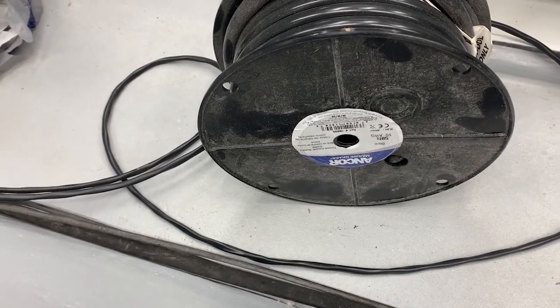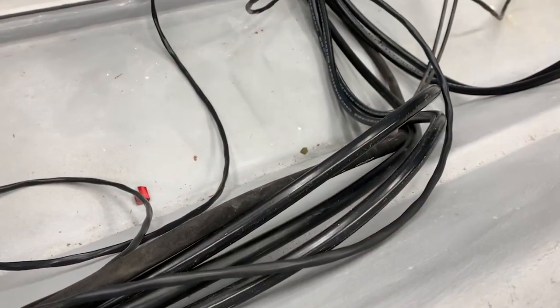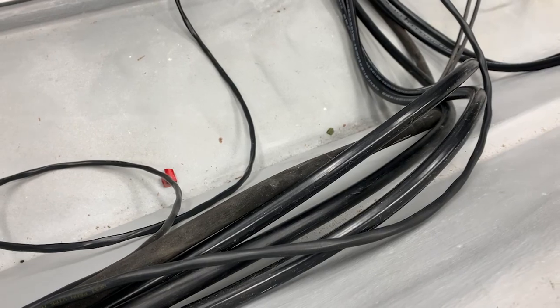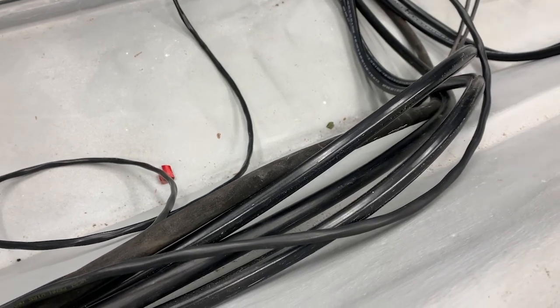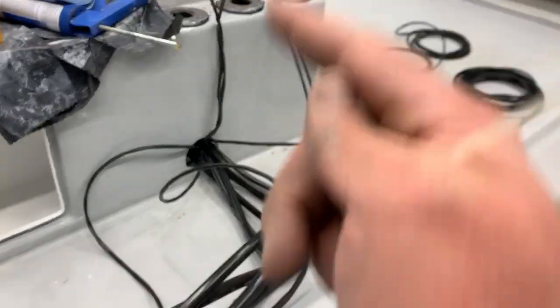I've got everything stretched out, cut, and labeled. Now I'm going through temporarily with some zip ties to neaten everything up, getting everything to the right length so that once it's all tied together I can go ahead and start working inside the console.